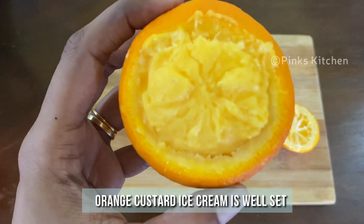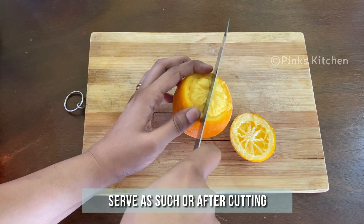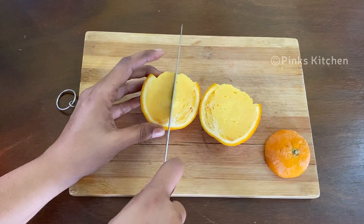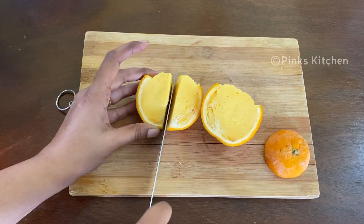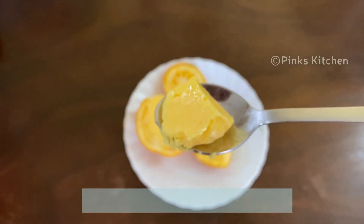The orange ice cream is well set and ready. You can either serve it as such or serve it after cutting. Now a delicious orange custard ice cream is ready — serve it right away and enjoy with your family and friends.